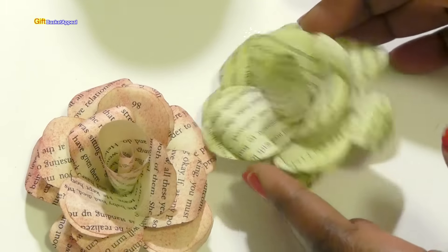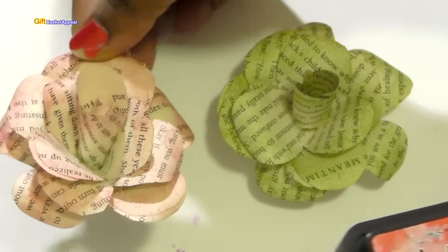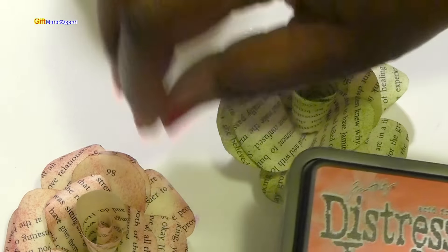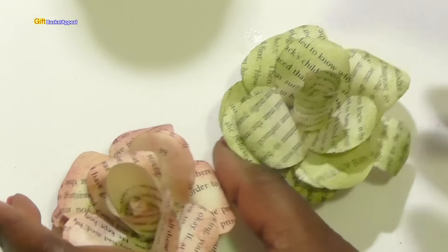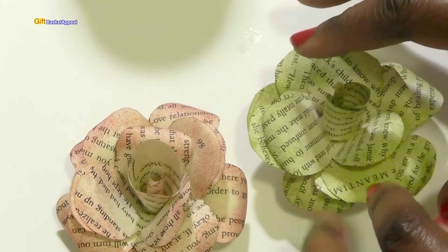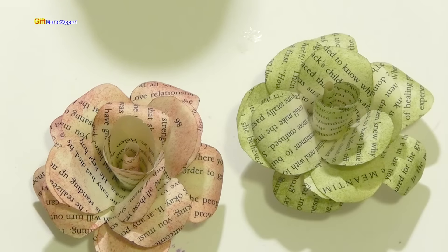Now, in order to get this shading around the edges, all I did was use some distress ink. I used the Tim Holtz distress ink and took a sponge and just sponged the outer layer of the flower. I did this first after I cut the flower, before I started assembling it — I distressed the edges of the cutout flowers.